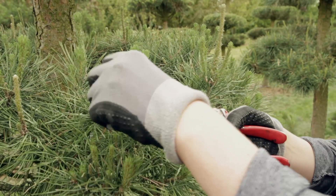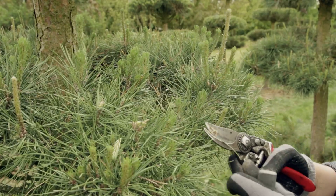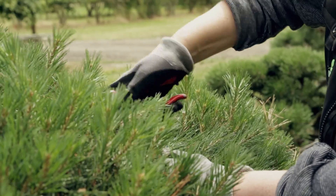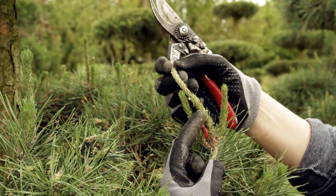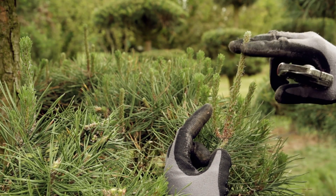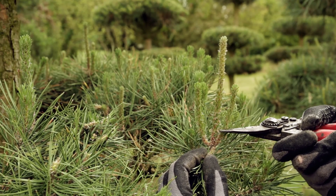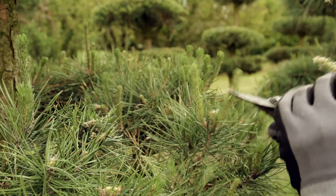The bonsai effect is achieved through the regular trimming of the tree's new shoots, and trimming is only necessary once a year, done between late May and early June. You can tell when it's the right time to prune the tree by examining the needles of the shoots, which, because of their shape, are also known as candles. At the beginning of the growth phase, the needles are still laid against the shoots. When the needles fold out, you know it's time to trim the shoot.